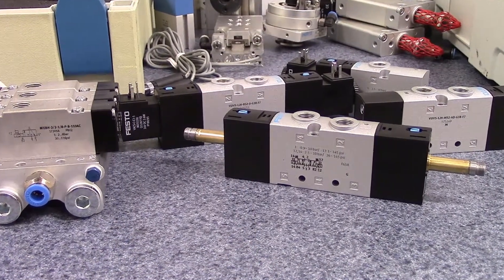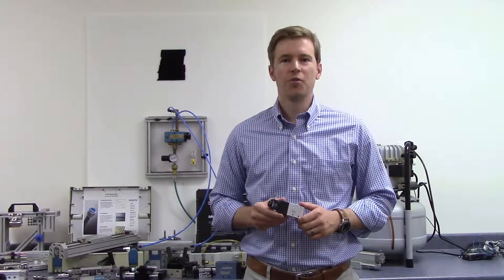Visit our website, RankinAutomation.com, for a wide selection of valves and other pneumatic products.